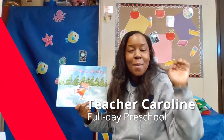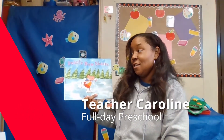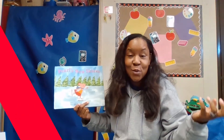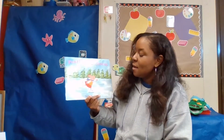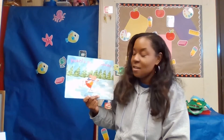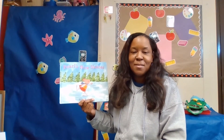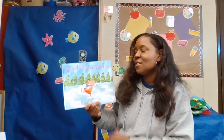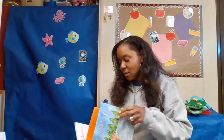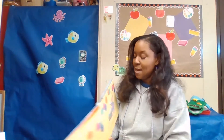Hello friends and welcome back. We have a new story today and it is called Pearl's New Skates. I'm so excited to read this to you all. It was written and illustrated by Holly Keller. I'm Teacher Caroline and I'm from Options for Learning Full Day Preschool. So let's open it up and see what happens in the story of Pearl's New Skates.